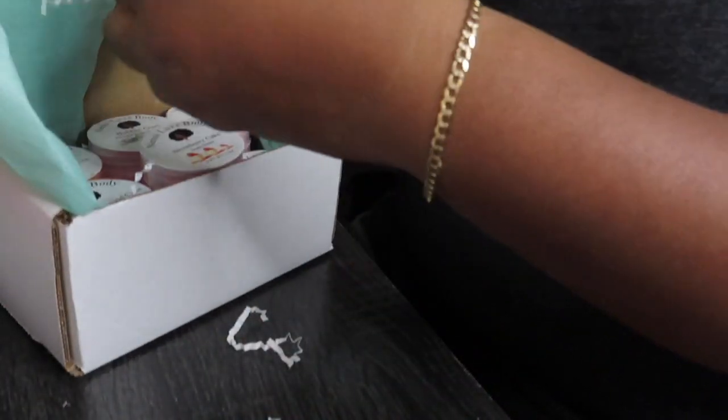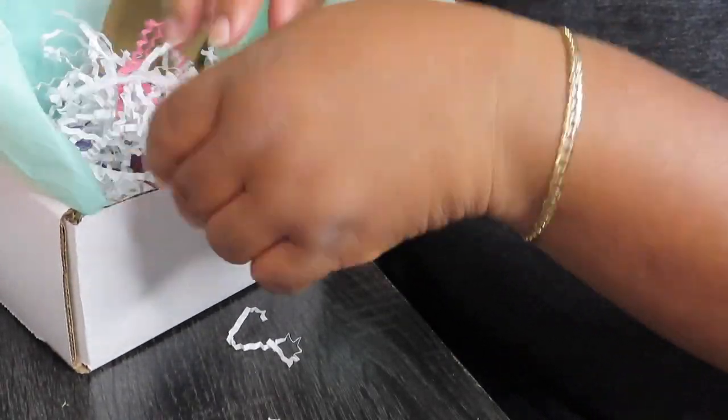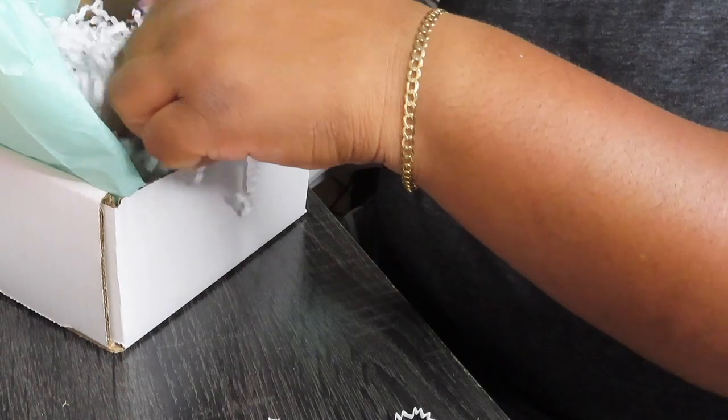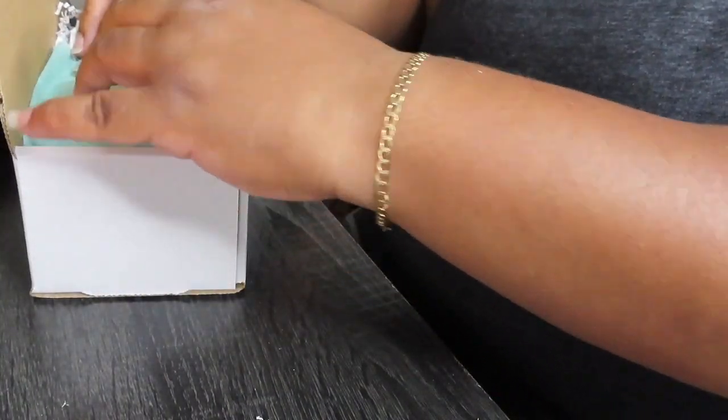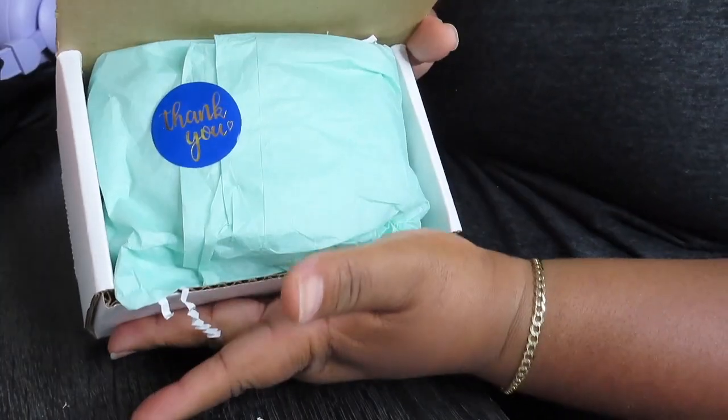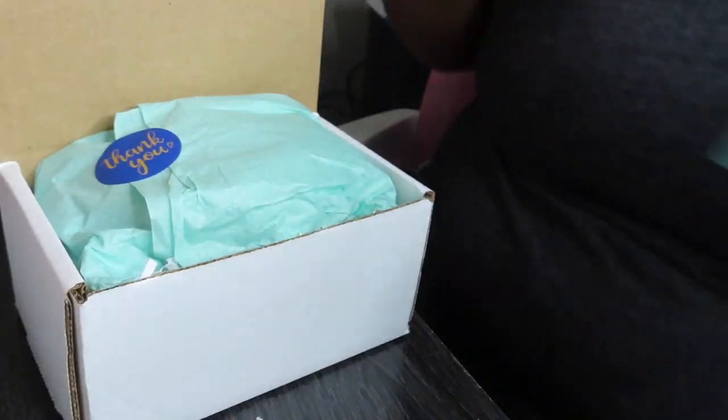Then I'm gonna put some more paper crinkle in there. I'm gonna close it up and put a thank you note. That's how it looks.